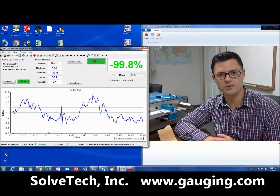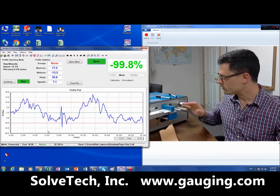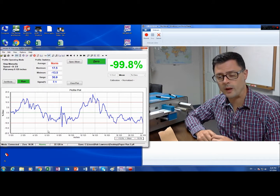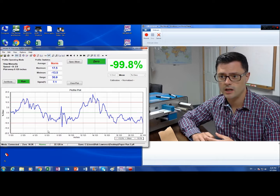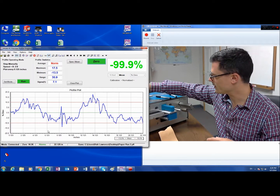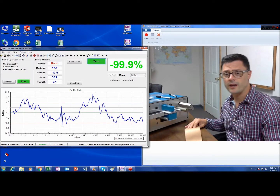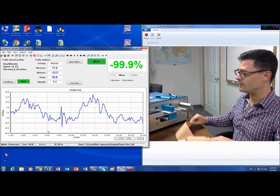Hi, this is Rob Lawrence, and I'm going to demonstrate the PR2000 running a strip of paper. This device can measure the uniformity of paper with extremely high precision, down to 0.1%. You've probably never seen anything quite like this. It's a non-contact gauge, and you don't have to calibrate it when you're running in percent mode.